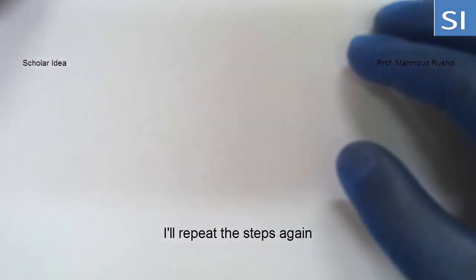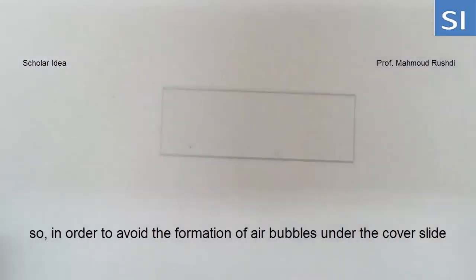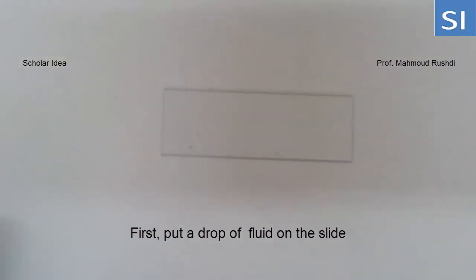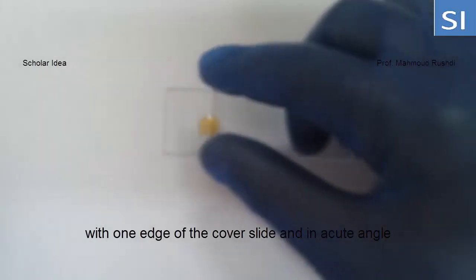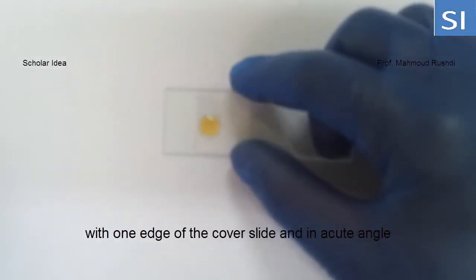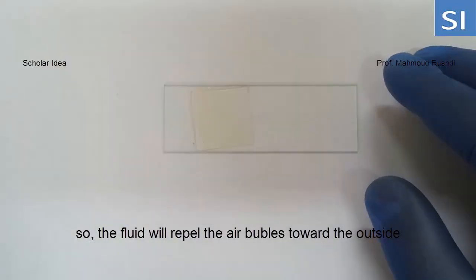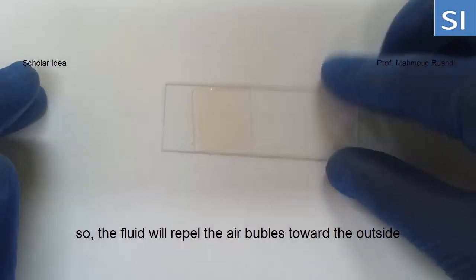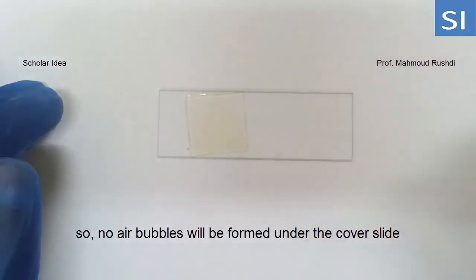I'll repeat the steps again. In order to avoid the formation of air bubbles under the cover slide, first put the drop of fluid on the slide, then touch the drop of fluid with one edge of the cover slide at an acute angle, and then leave the cover slide so the fluid will repel the air bubbles toward the outside, so no air bubbles will be formed under the cover slide.